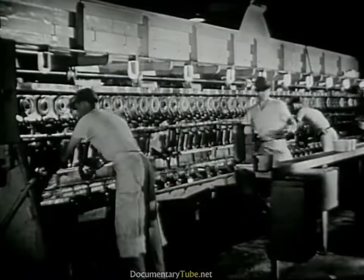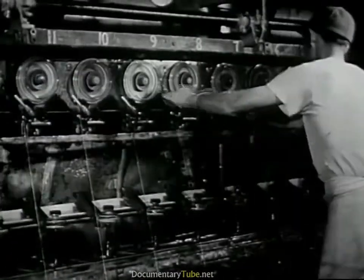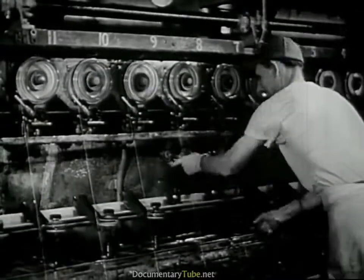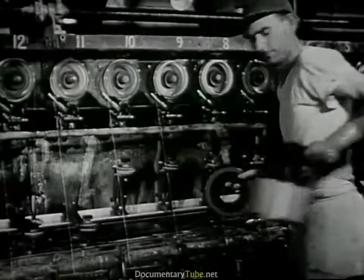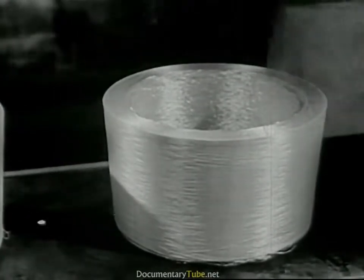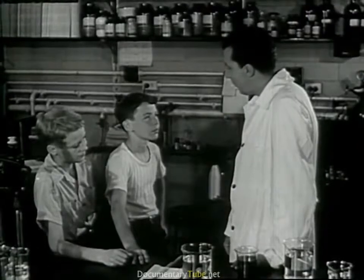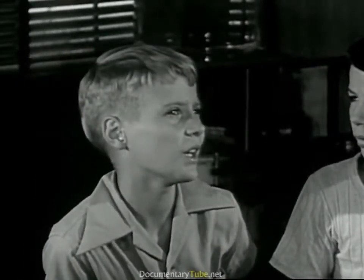It goes down into this box. These men are taking cakes of yarn out of the machine. They call this doffing. Whenever enough yarn has been wound into a box, they open it up and take out the cake. A full cake of rayon yarn, ready to be washed and dried and woven into cloth. Does that tell you how we make cloth from wood, John? Yes, it gives me a pretty good idea. Say, Mr. Norton, we make cloth from coal too, don't we? Is that the same thing?